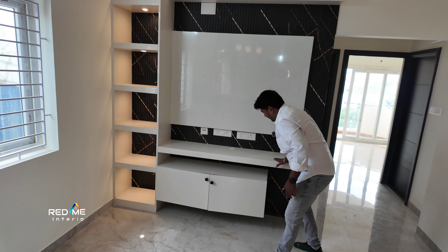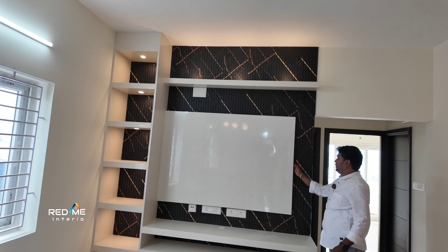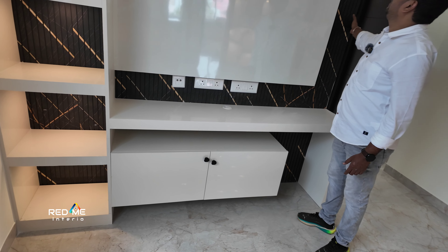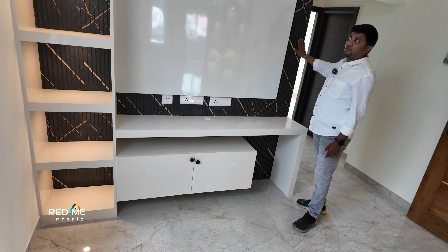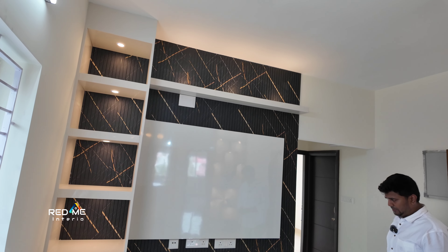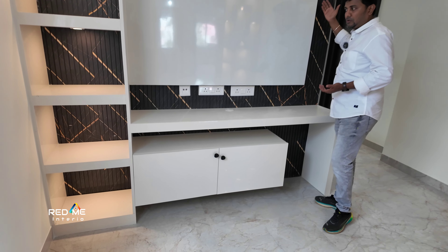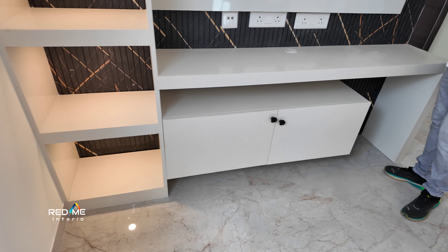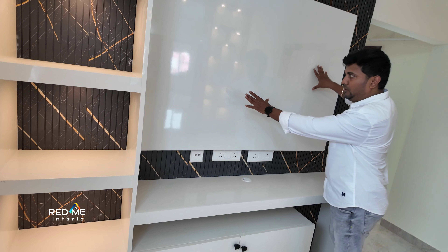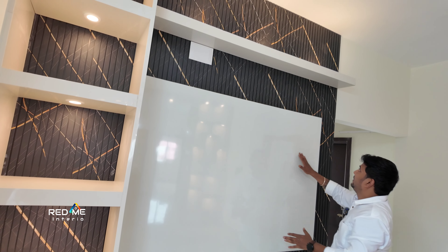This is Pooja. This is CNC cutting. There is a handle in P-card design. There are bells in front view. There is a theme in front view. There is a draw. This is a showcase of the back side. The back side is plain. This is an open partition.